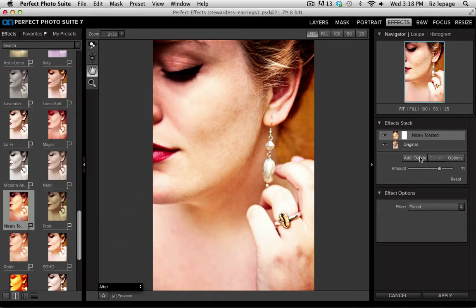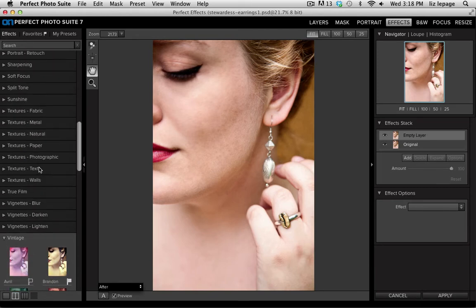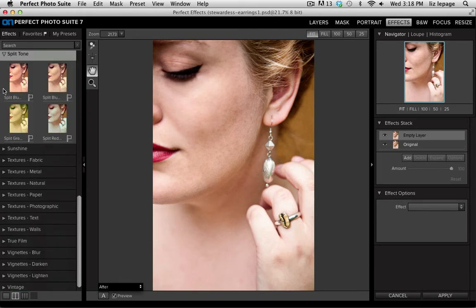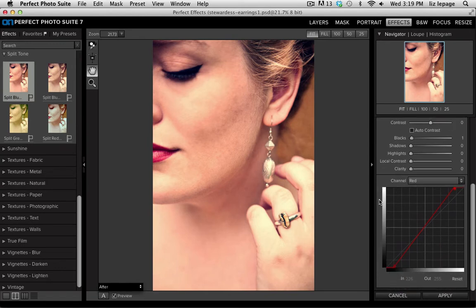Now I'm going to delete this and show you a different category called Split Tone. Once I twirl it open there are only four options, and my favorite is called Split Blue Orange. It opens up the Tone Enhancer effect on the right-hand side, and if I scroll down to the bottom I can see the curve channels which I can refine.